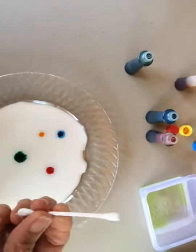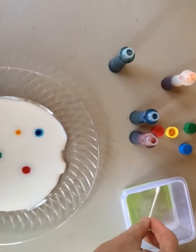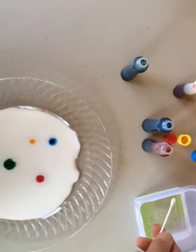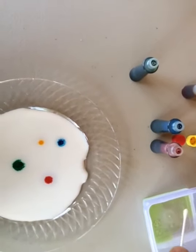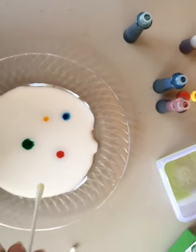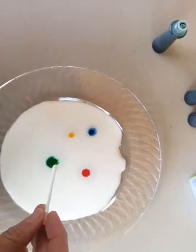You are going to take a Q-tip or a cotton swab. Dip it in some dish soap. You don't want it to be drenching, just a little bit, not a whole lot. And if it's too much just wipe it on the side of the bowl. And put it into where the food coloring is.